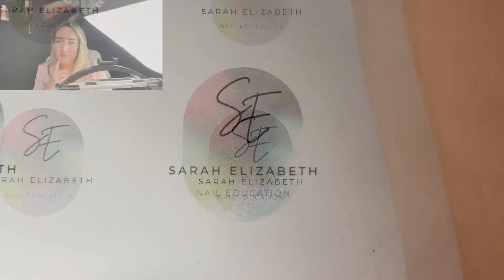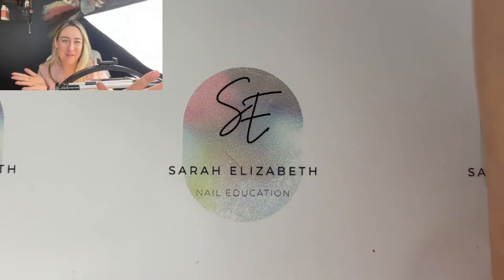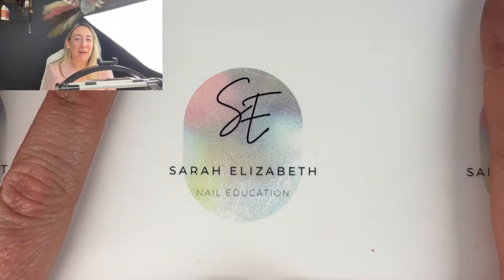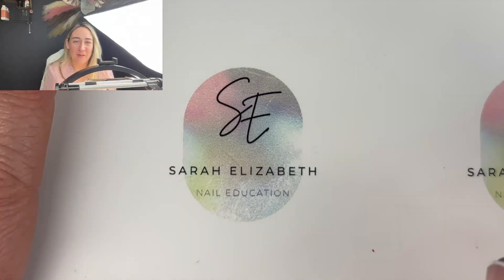I class it under the micro art category, and I'm going to show you how to do micro stars using chrome pigments.